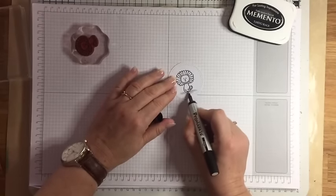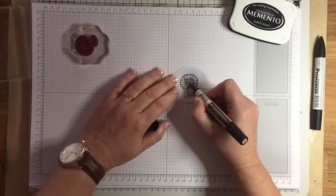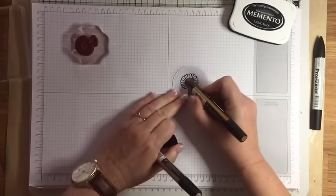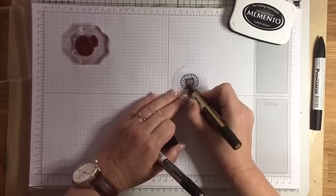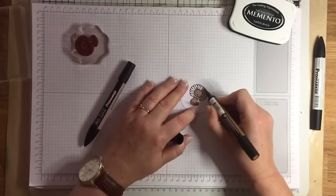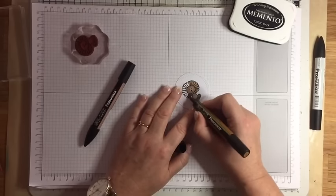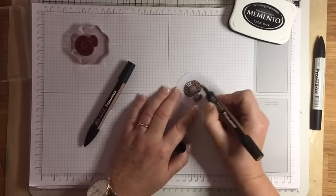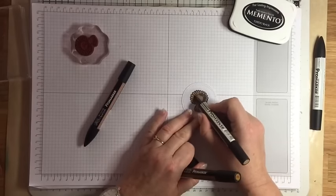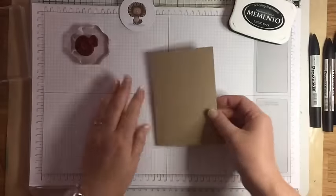I'll speed the video up here because I'm not doing anything particularly complicated with my colouring. I've just got three shades of brown: tan, caramel, and the darkest is umber, and then I've used ice grey too, just to give a bit of shading underneath. I've used tan for the head and body, a little bit of caramel for shading, and for the mane I've used caramel and then umber to add some dark shading around the bottom of the mane, then just blended it together with the caramel. I haven't gone mad with lots of detail because this isn't a very big image, and it's such a cute image it really doesn't need a lot of fussing about.